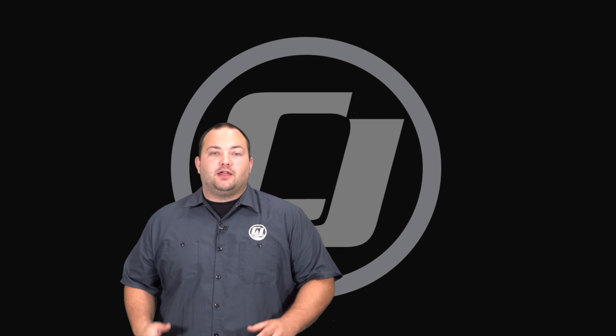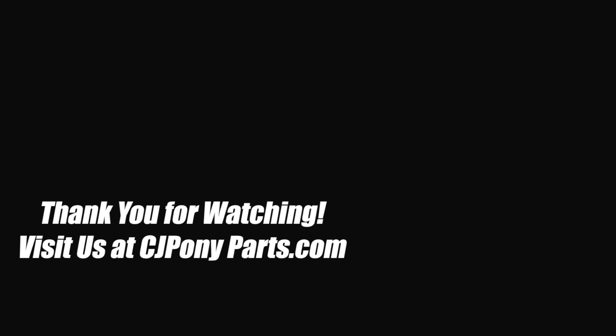We hope you enjoyed this video. To subscribe to our YouTube channel, click the link right here. And for more videos like this one, check out this playlist. We'll see you next time.